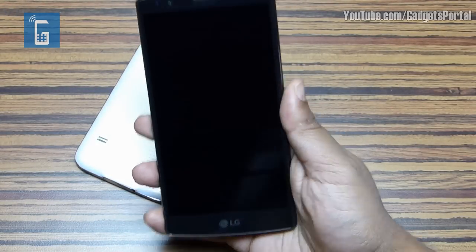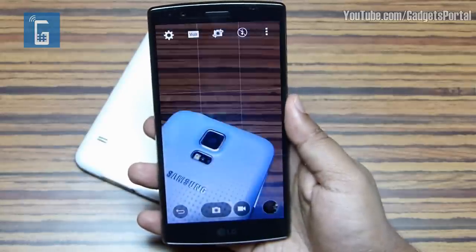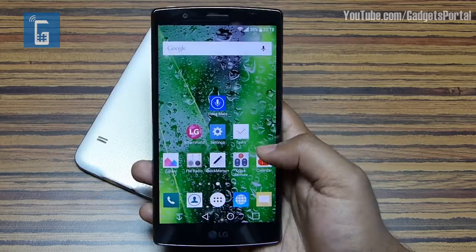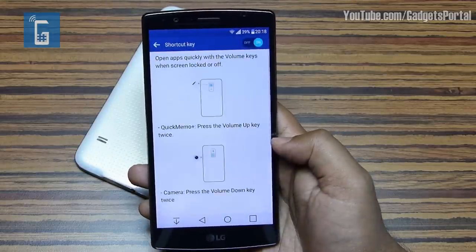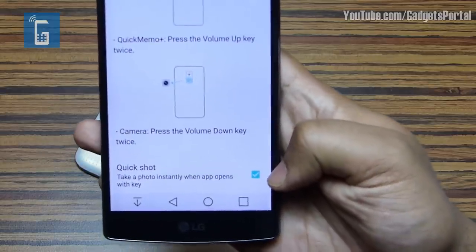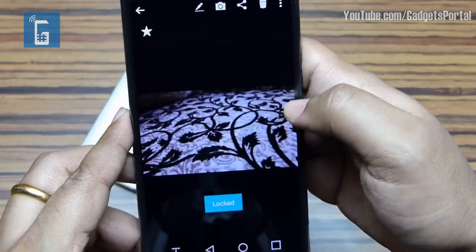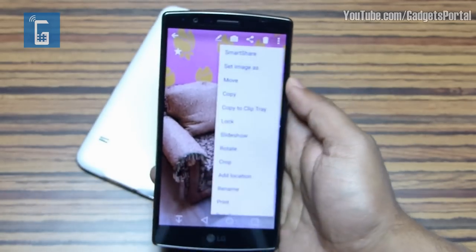As shown in Episode 1, if you double-press the volume down key the camera launches right away and an image is taken instantly — great for candid images. Go to Settings > General > Shortcut Key and enable this feature. Also, in the Gallery of your LG G4, you can lock your sensitive images with a password — alphanumerical or pattern — which is certainly different from your lock screen password.